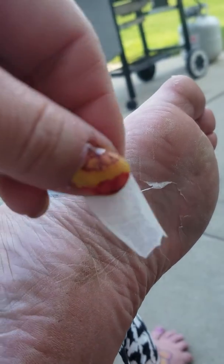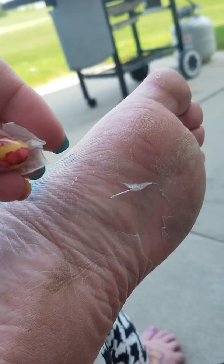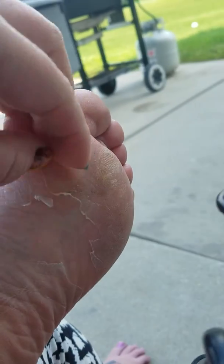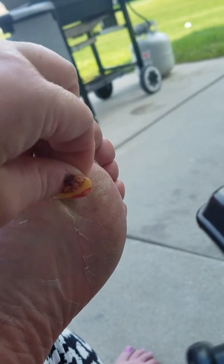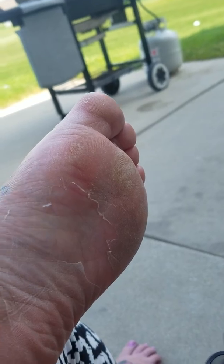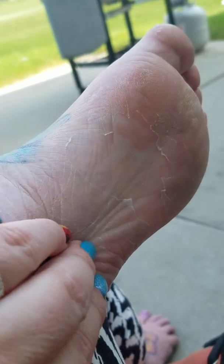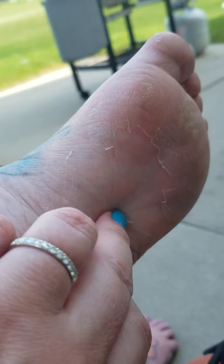The Baby Foot product has 17 natural ingredients in it that actually allow this to happen to the bottom of your feet, to remove the calluses naturally. So there is no loofah or cheese grating required on the bottom of your feet.